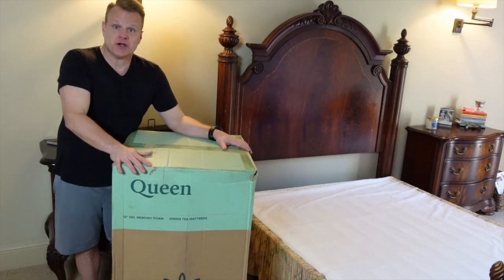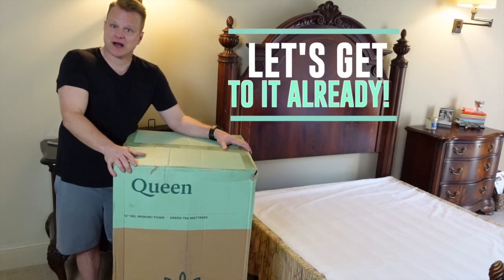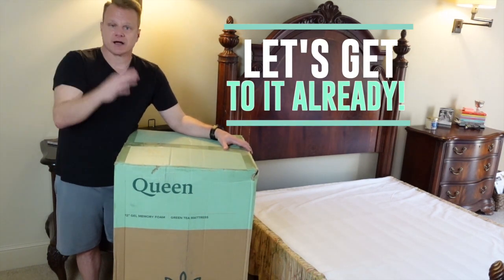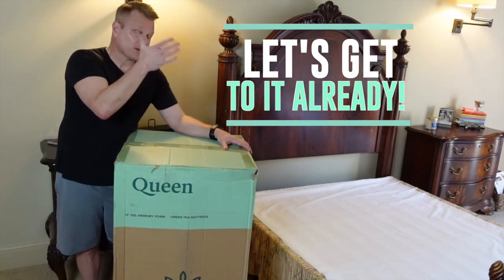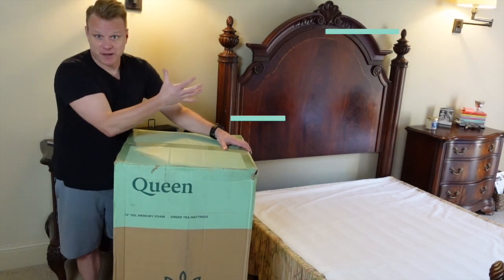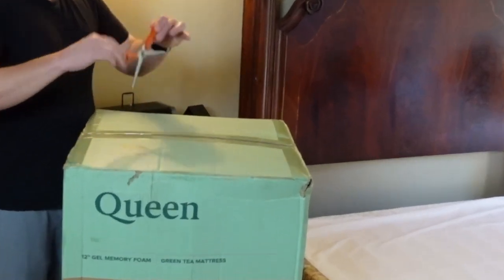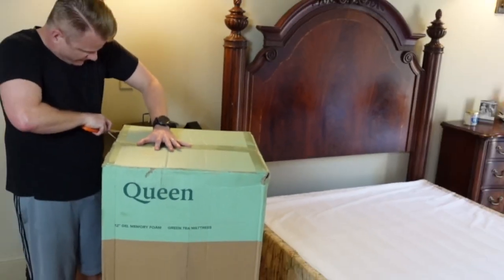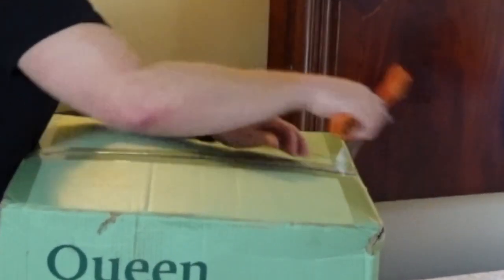So we decided that we would share this with you all here on Amazon as we unbox the Amazon's Choice big top seller queen mattress and get it over here on our bed. My trusty assistant is going to join me, maybe as a surprise guest later. Let's get into this thing because this is why you're watching — you want to see what's in this box.